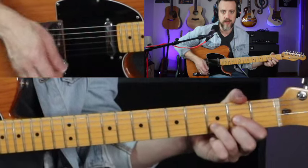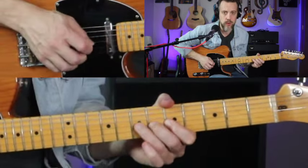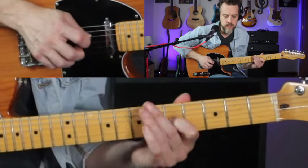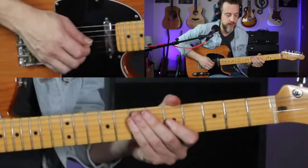So again, that's over D right there. And then we're going to go to A, and he's going to do a cool little kind of bluesy sounding lick there.